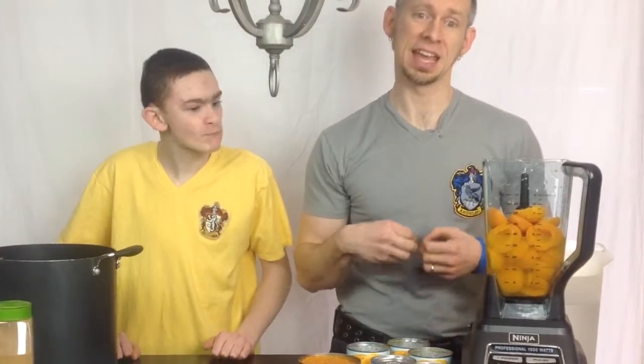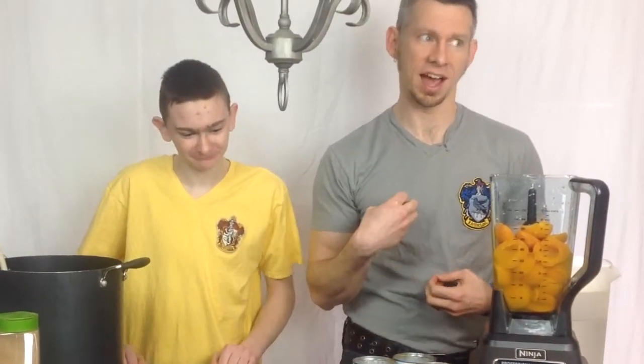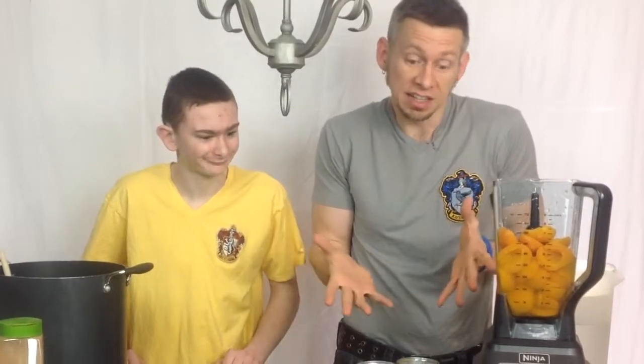Hey, glad you could join us. We've actually gotten a lot of questions. One thing that we like to do in our family is make pumpkin juice that tastes similar to what they have at the Wizarding World of Harry Potter at Universal Orlando. It's actually a recipe that our family came up with. We like to have it at Thanksgiving and Christmas and special occasions. Here's kind of what you're going to need to make this along with us.